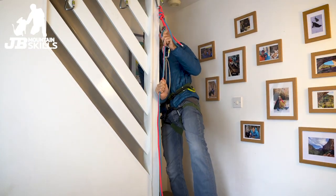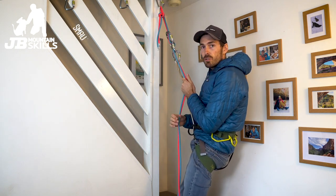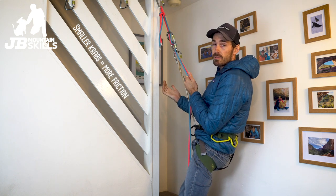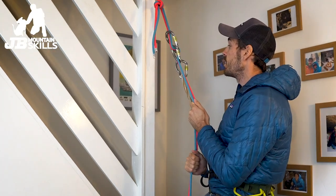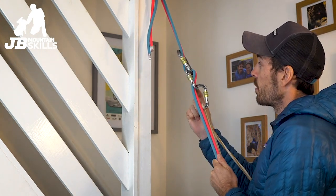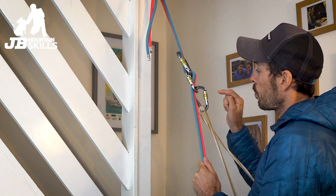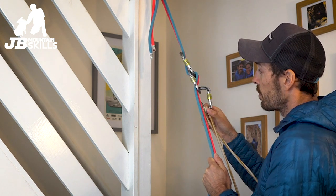There we go, that works. Let's just slide them up a bit higher — go up a couple of steps — and there we go, we can abseil away. There's not as much friction as on your normal ATC, but you can still hold it with a hand properly easily, so it's definitely a valid way of doing it. And to abseil away you go.